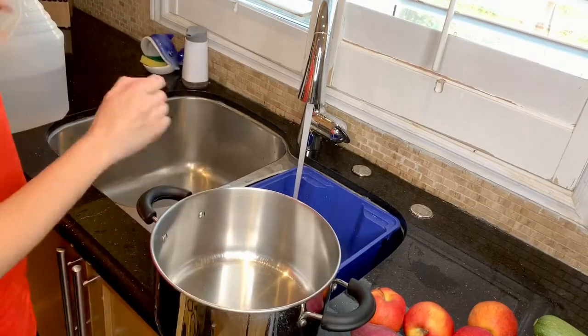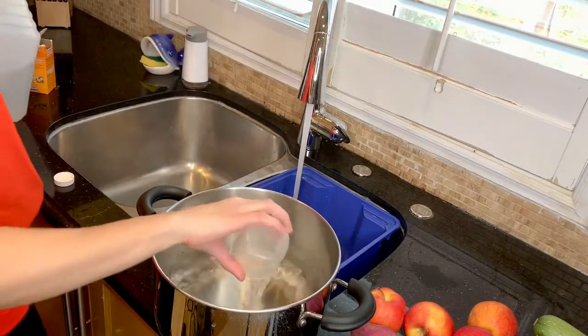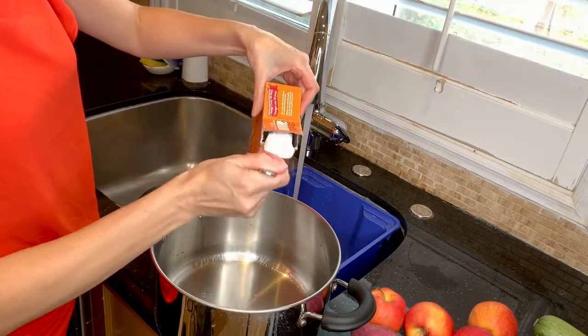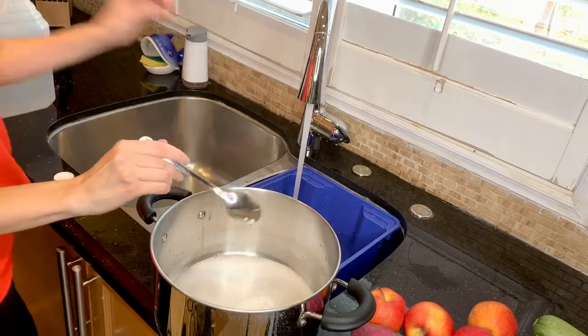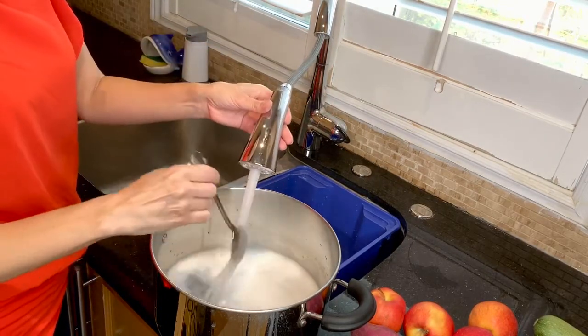For the pot, add just one cup of vinegar and one tablespoon of baking soda, then add water as much as you need.